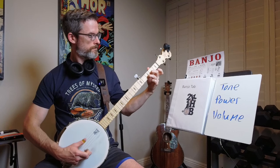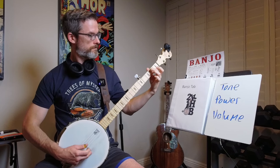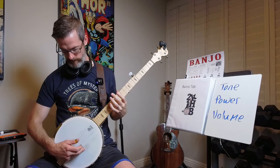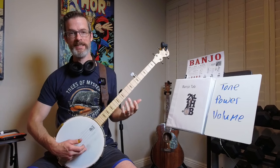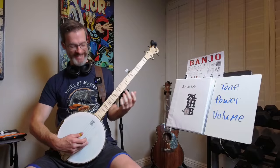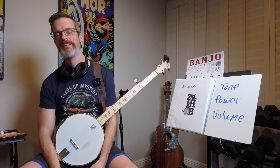Hey everybody, my name is Mark. Welcome back to 2000 Hours of Banjo.